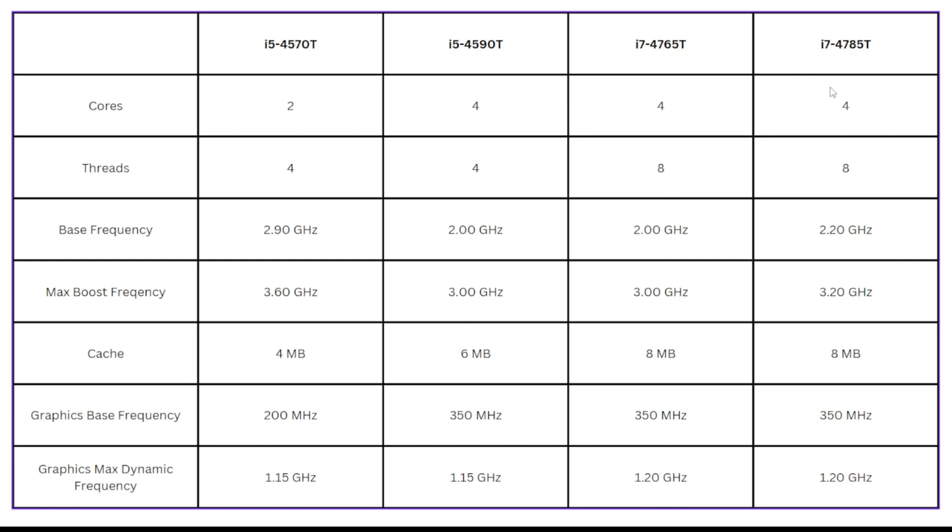Going over to the i7-4785T, we still have 4 cores and 4 threads — basically the same as the 4765T in core count. All we're doing here is bumping up the base frequency and boost frequency by another 200 MHz each. The cache amount is the same and the graphics frequencies are the same as well.